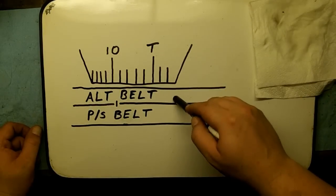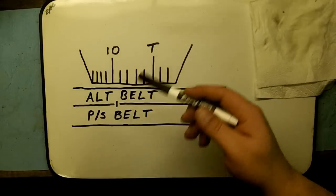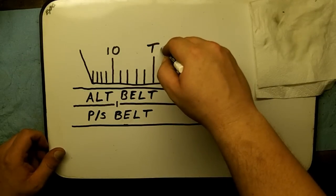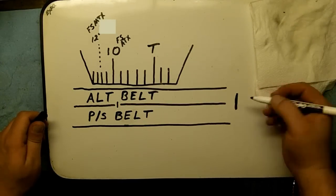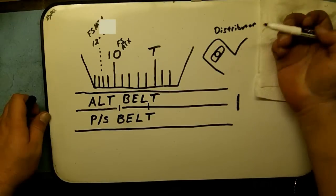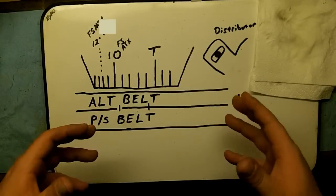You have your alternator belt and your power steering belt, and the crankshaft pulley sits in between them. Right in the middle of that crankshaft pulley is going to be your timing mark — the little white notch I painted in the timing belt video. The point is to use your distributor adjustment to get this mark to line up 10 degrees before top dead center. The problem I'm having is that my mark is way off — six to eight degrees — which means my distributor is not correctly stabbed. Adjusting the distributor bolt is what makes that mark move to advance or retard the timing.